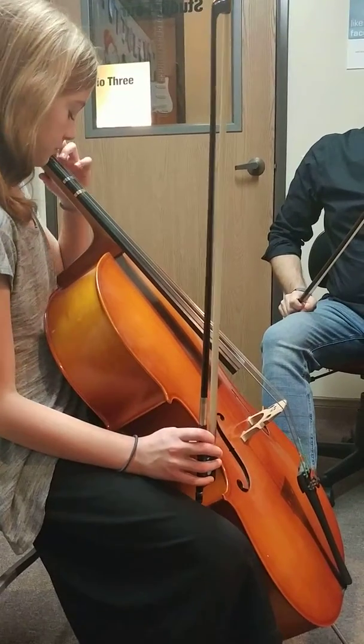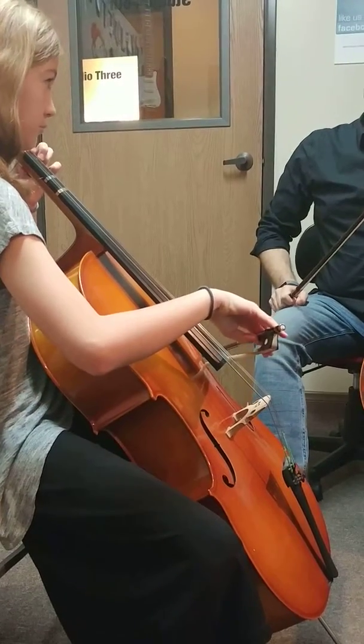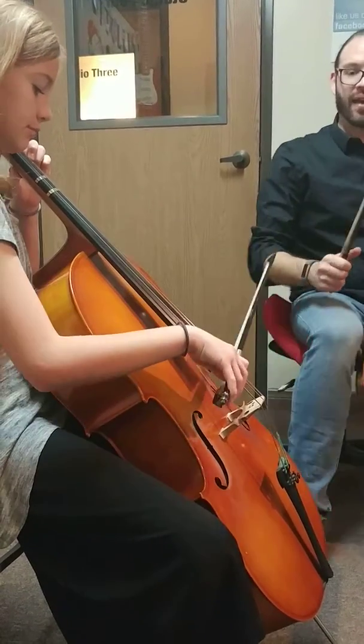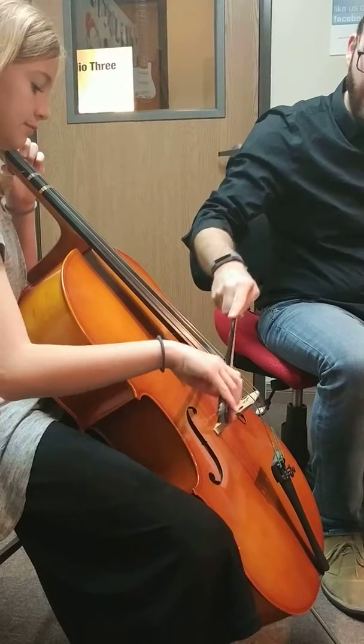Put your first finger on the D string and your second finger on the A string. The first two notes are C and G, and the second two notes are the D and A string. Get over quicker so it's going to go — and then you go right to here.